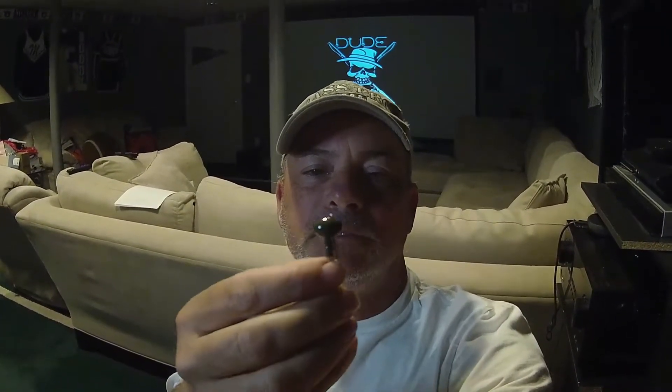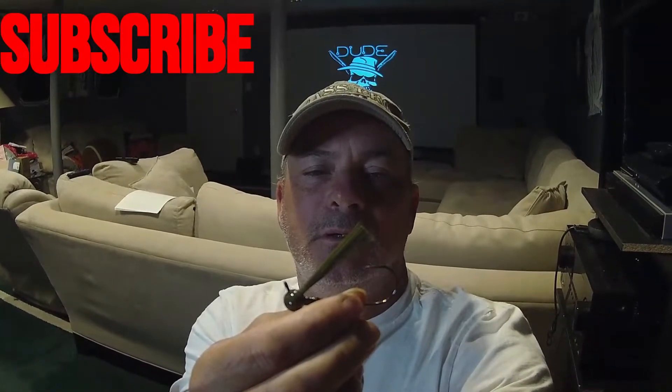What's going on guys, welcome back to the channel. Sitting at the house tonight, I'm gonna put together a bait build video for you guys. I'm gonna be making a skirt for this football head jig — this is a 3/8 ounce football head jig. Shout out to Kev, he made these for me. This is a green pumpkin head with a weed guard on it. I call this color green pumpkin neon — it's got some green pumpkin, chartreuse, and blue in it.